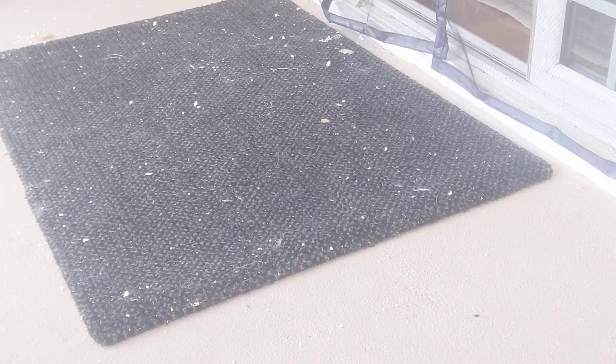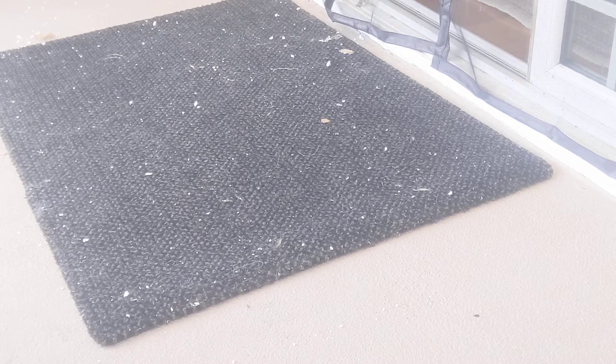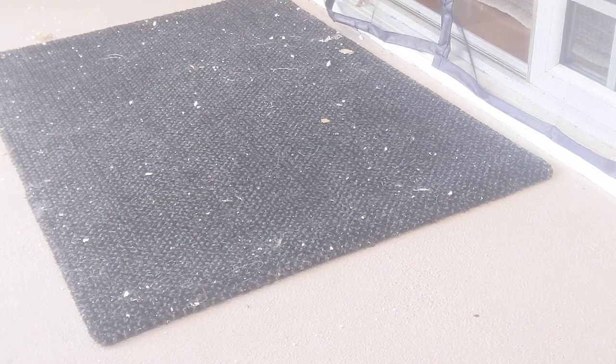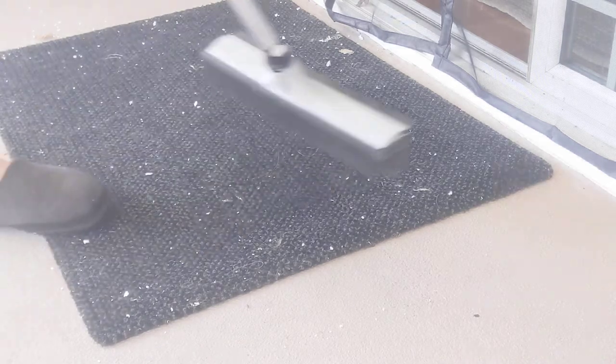Hi everyone, this is Tracy with H2O at Home. You don't see me but you see my doormat this morning. I just wanted to show you how amazing this doormat is — as you can see it is filthy. My kiddo did a project for school in the backyard that consisted of cutting up styrofoam, so it's loaded with little bits and pieces that did not go into my house. You can see how well the microfiber inside the doormat trapped it.